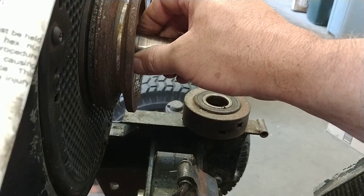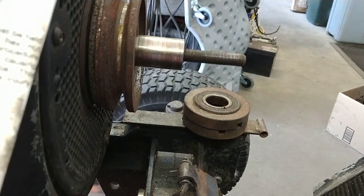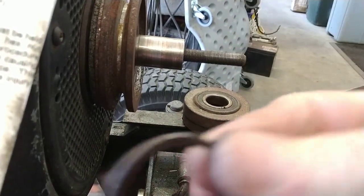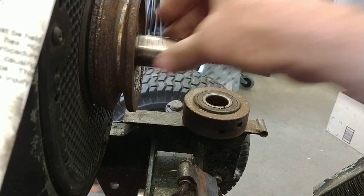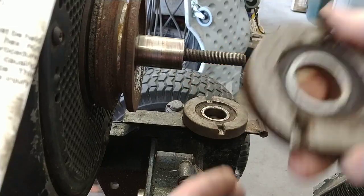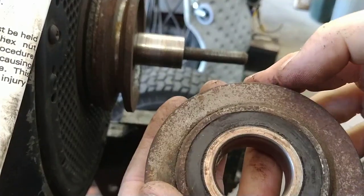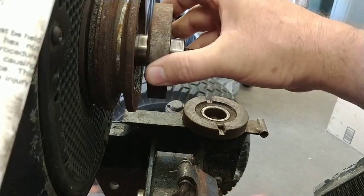After that, the manual shows you can either put two skinny washers on or one thick washer. So we put the one fat washer on, and then we put the cam on. This bearing is newer than the original as well.